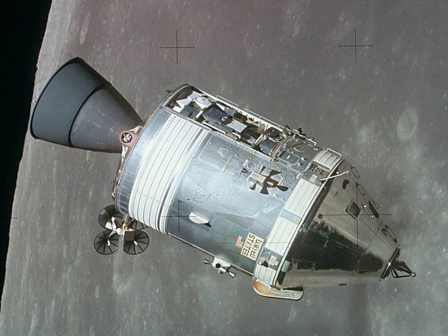The Apollo Command and Service Module, CSM, was one of two principal components of the United States Apollo spacecraft, used for the Apollo program, which landed astronauts on the Moon between 1969 and 1972. The CSM functioned as a mother ship, which carried a crew of three astronauts and the second Apollo spacecraft, the Apollo Lunar Module, to lunar orbit, and brought the astronauts back to Earth.